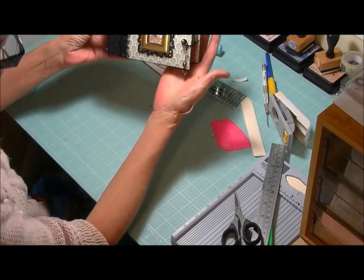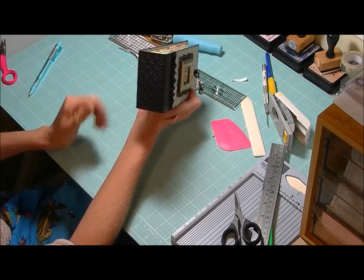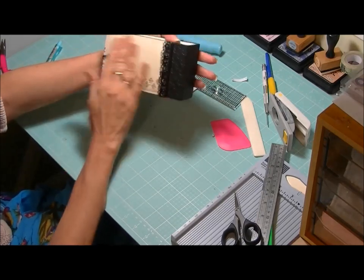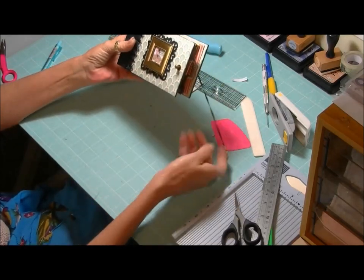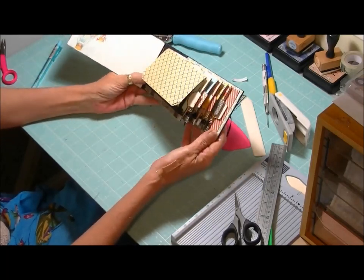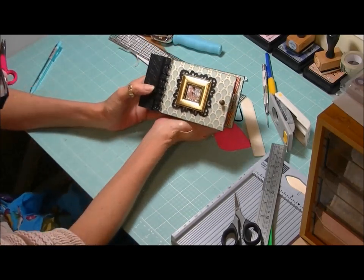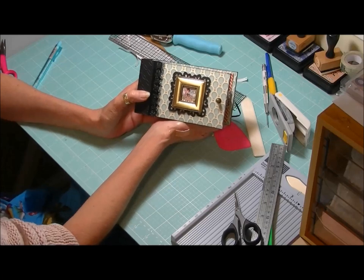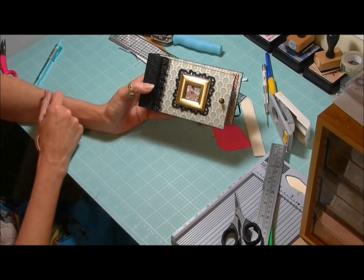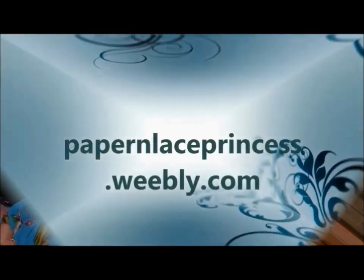And there you can see our finished little mini — look at that spine, isn't that something? The back, that little bit of lace — you can jazz this up as much as you like. I hope you guys have enjoyed this. Thank you for coming along on this little journey with me, and if anyone's got any questions please don't hesitate to leave a comment and please subscribe. I'll be seeing you guys soon — have fun creating, bye bye!